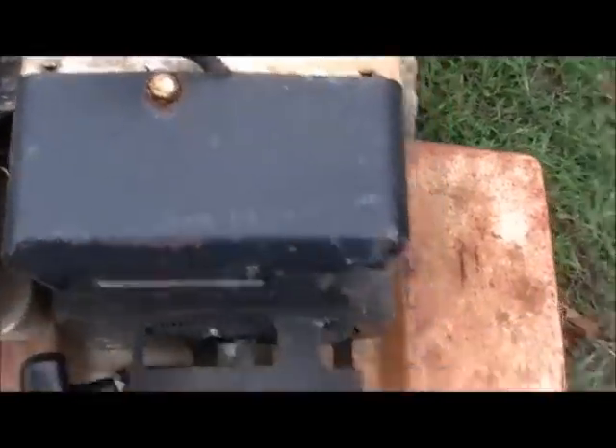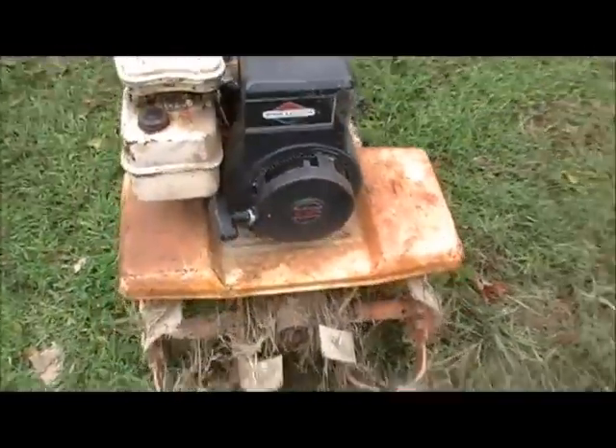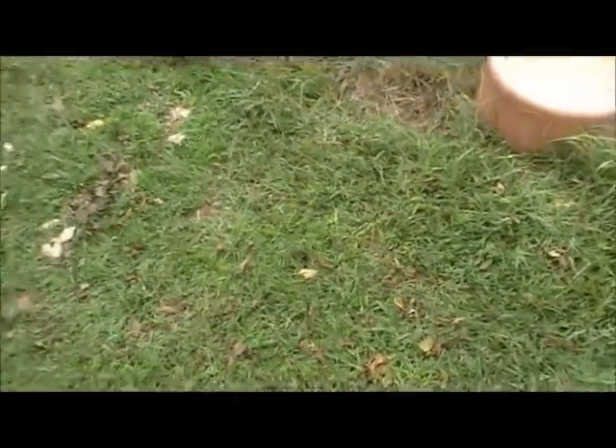I've had some problems that I was going to try to do some tilling. I'll let it set for a little bit. Let's see if it'll start now. I actually had it running there for a little bit.